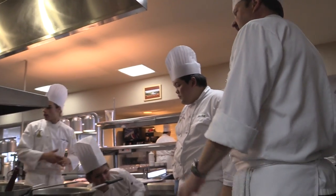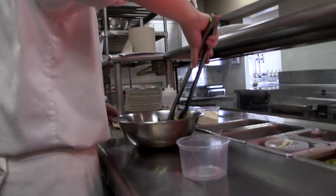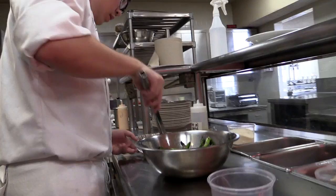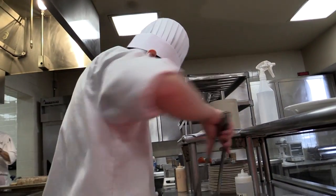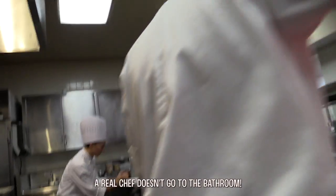Chicken's done. Ready — get it out. That's got to be done. We've fried those for a long time. Who needs help? Who needs help? I need help. John, quick, go to the bathroom. The real chef wouldn't go to the bathroom. The line's not set up. Hold it or piss your pants.